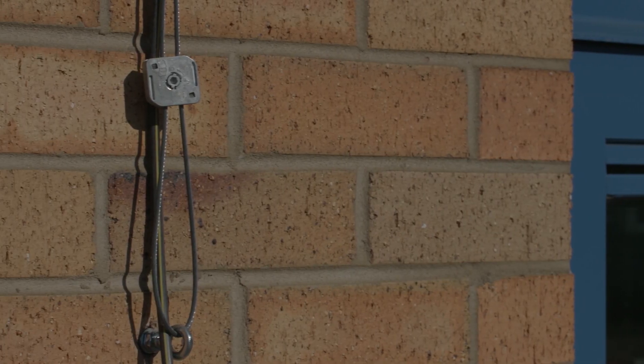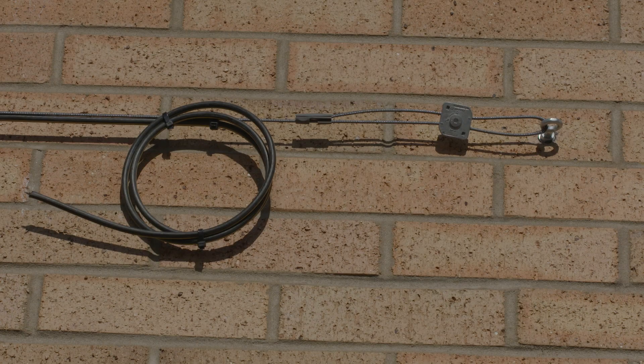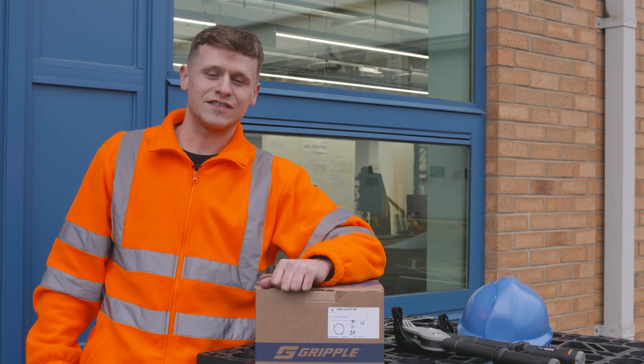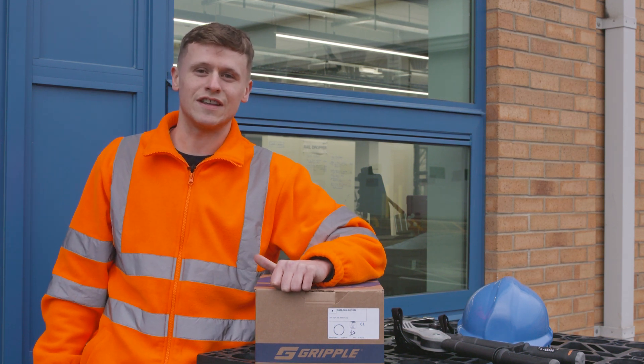The next step would be to install your fibre optic cable. You can do this by working your way along the catenary run, using plastic cable ties at the correct intervals. Catenary systems are also perfect for avoiding legacy cables and for future installations as guidance.